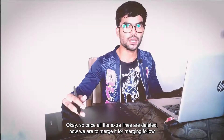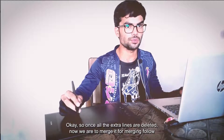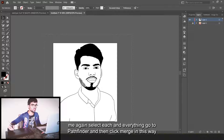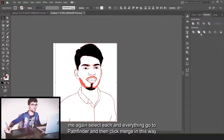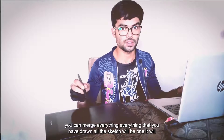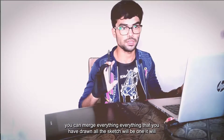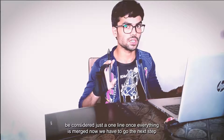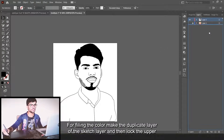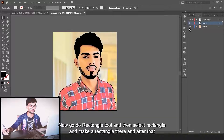Once all the extra lines are deleted, we have to merge everything. To merge, select everything, go to Pathfinder and click Merge. In this way all the sketch lines become one — everything you have drawn will be considered just one line.